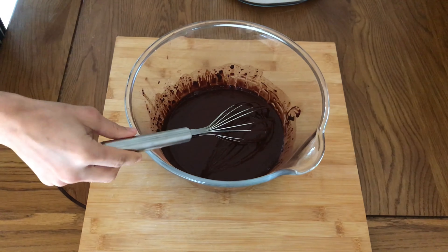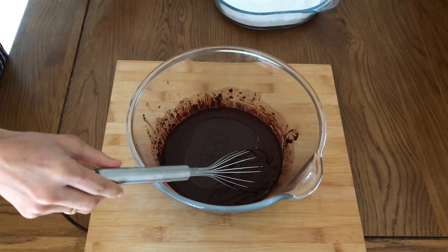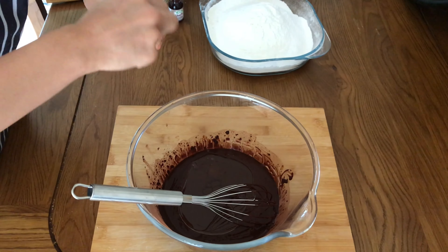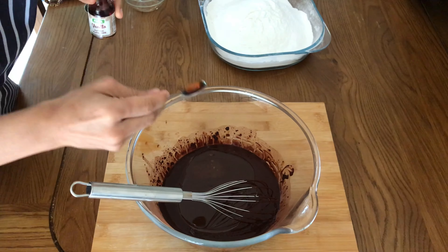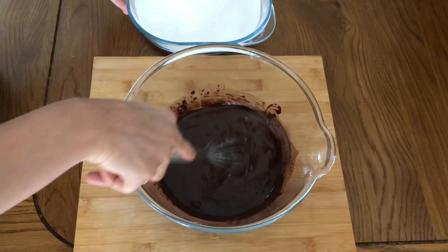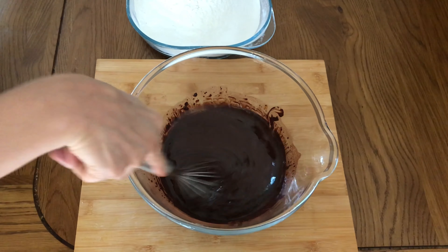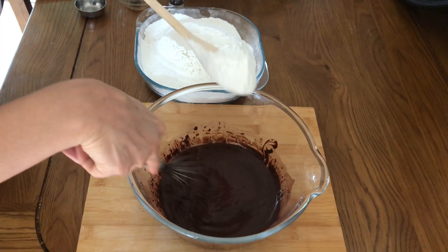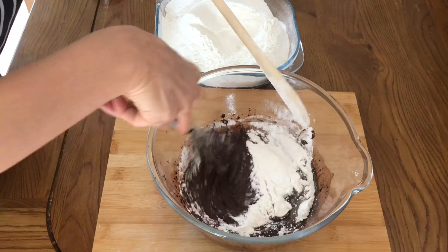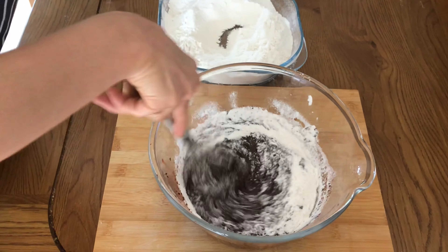Keeping that aside, to our slightly cooked cocoa and coffee batter, we're adding some unflavored vegetable oil, then 3 teaspoons of vinegar, and then about 3 teaspoons of vanilla essence. Mix that well, and then add in the flour mix while continuously stirring the batter. This is a trick to avoid creating lumps in the batter.